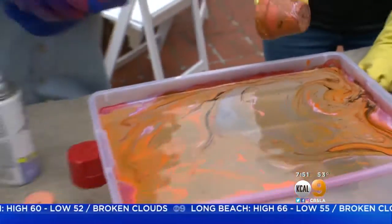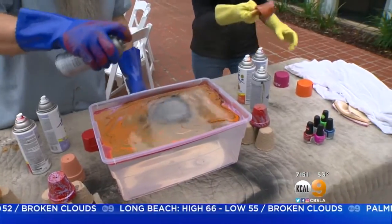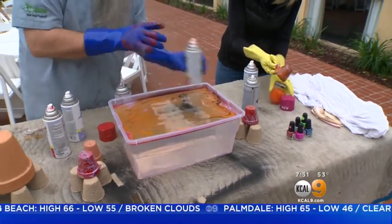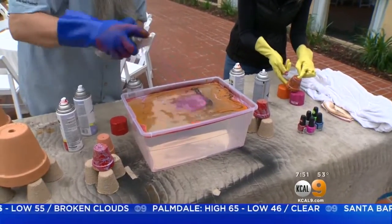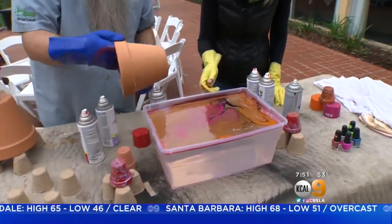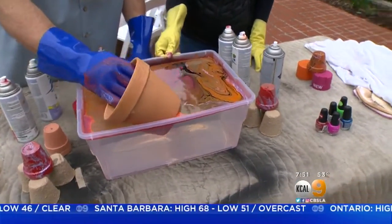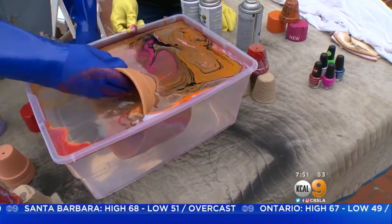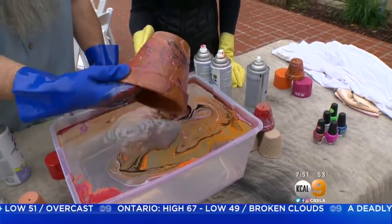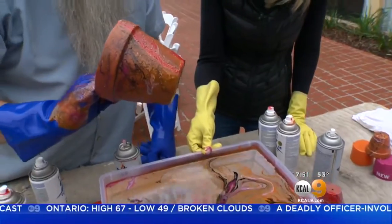What do you say we do a real big one too? Okay, we'll do some more color. What else do we got here? Let's do some of this. Bottom line, this is a fun thing you could do with the kids. It's so easy — just clay pots, spray paint, and a tub of water. Look at that. Ooh, look how I picked all that up!